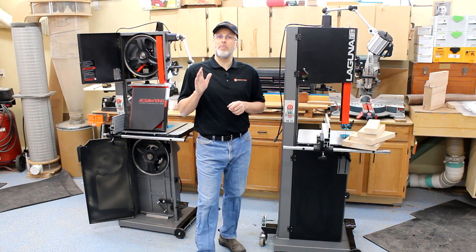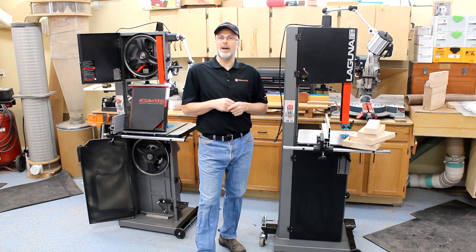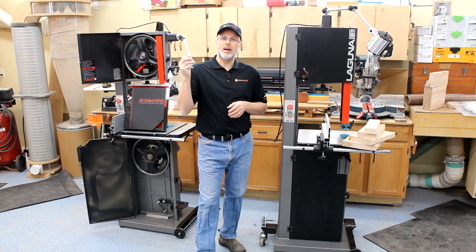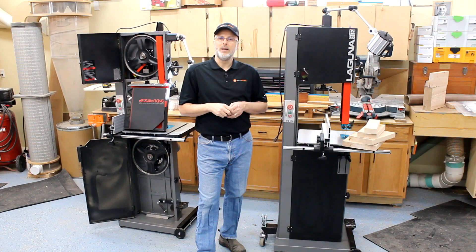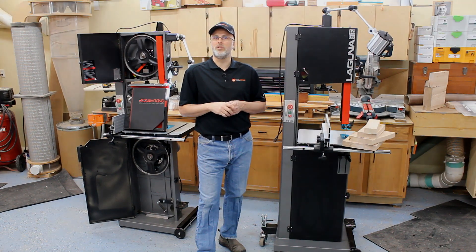I would have been happy with that saw for the rest of my life if I hadn't tried the two and a half horse 14BX. So that wraps this up. Appreciate the questions coming in — we'll try and keep these coming for you. Please subscribe to the Toolmetrics YouTube channel and you'll see a lot more woodworking and tool-focused videos coming your way.